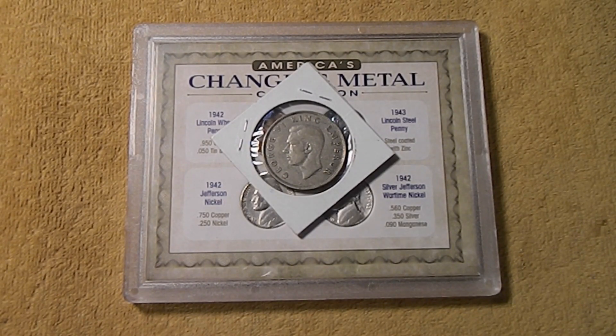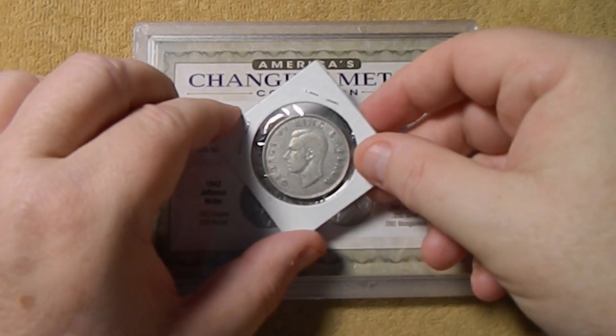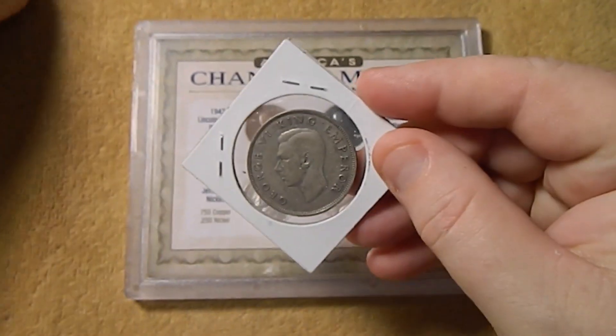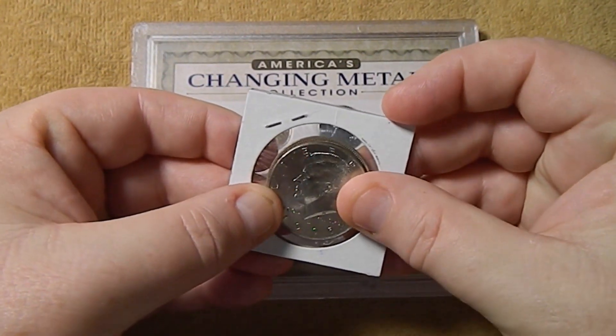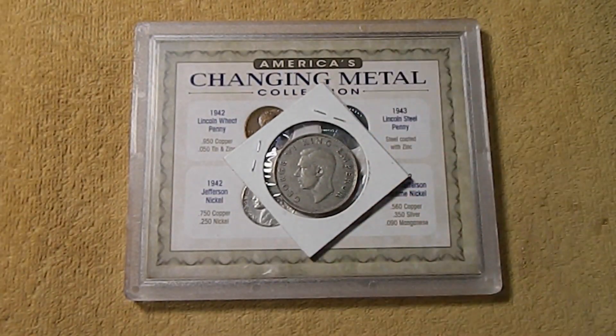A couple of weeks ago I picked up this 1943 New Zealand half-crown. This coin is 0.5 silver. It is just bigger than a US half-dollar and a bit thicker. A half-crown is worth two shillings and six pence, or 30 pence, in the old pound-shilling system.